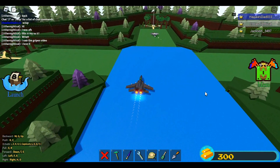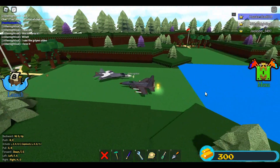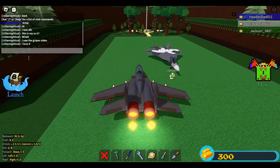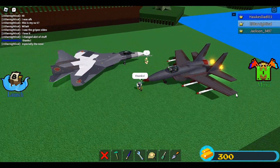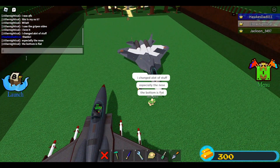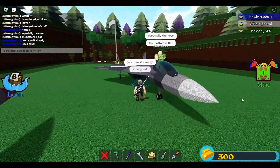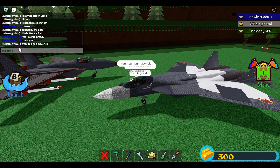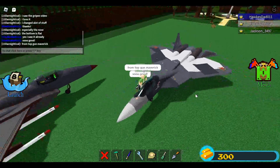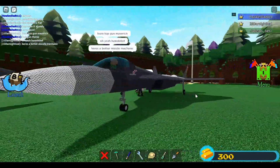I was AFK — this is my SU-57. He saw the Griffen video and loves it! Yes, he's talking about the sub Griffen that I built. There's also a video on how to do it. He changed a lot of stuff, especially the nose — he modified the nose. He nailed it — he made it even better. It's still the same jet nose technique that I used, of course.